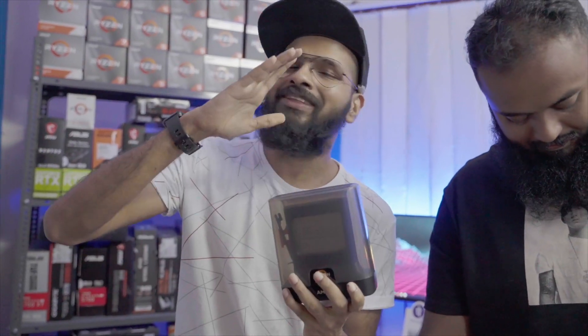For the processor, we have the Threadripper 3960X — 24 cores, 48 threads — and this thing will run about 1.3 lakhs, so we'll be living with this today.